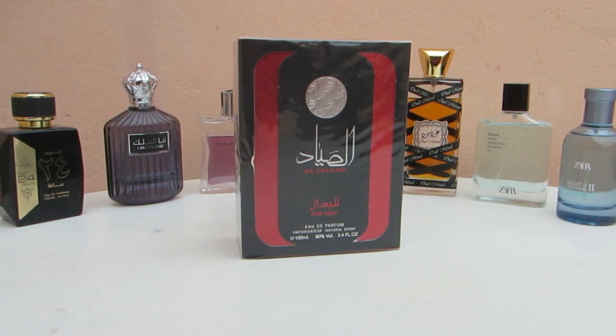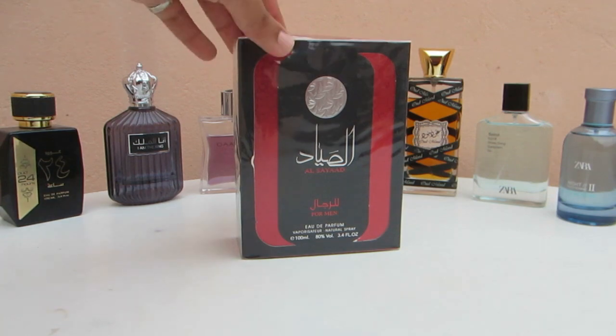Hi friends, welcome back again to the channel Eau de Parfum. If you're new here, make sure to subscribe and give us a thumbs up for this video — it doesn't cost anything and it just helps the channel. So without further ado, the unboxing and first impressions ever for me personally for this fragrance right here.